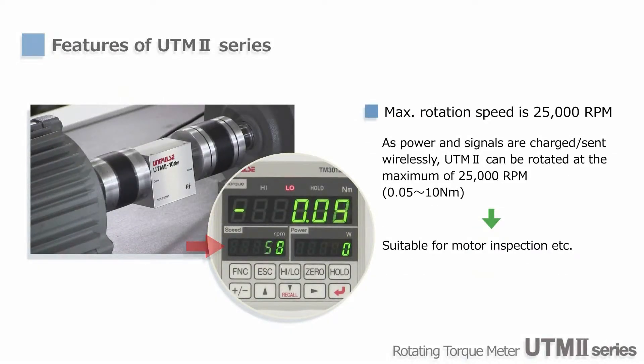The rated RPM for small capacity types is 25,000. And because signals are transmitted wirelessly, the initial torque is very small, so there is no problem to use UTM-2 for testing small motors.